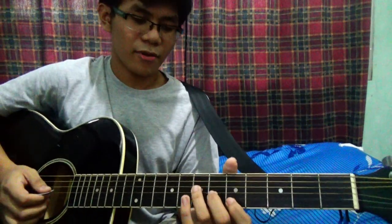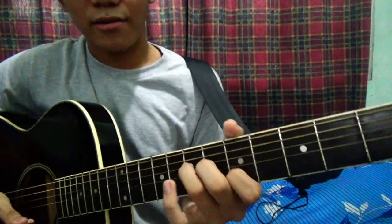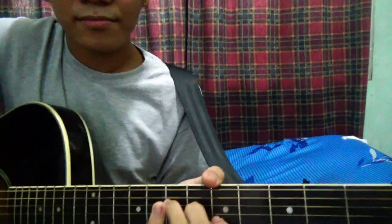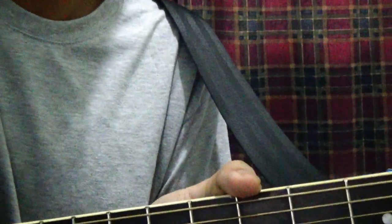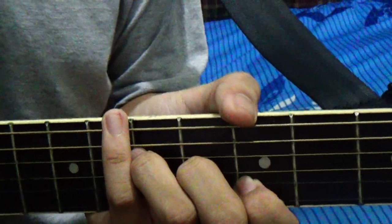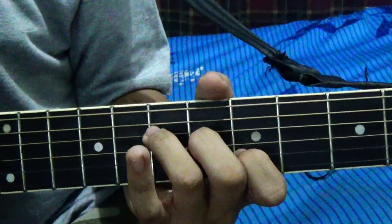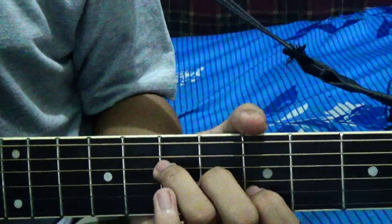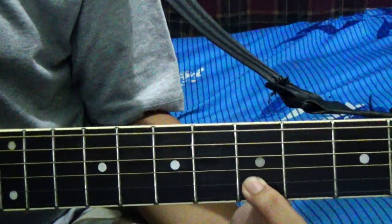So why don't I teach you the A first? Your A chord starts at B. This shape is what Israel uses mostly in this song. It starts with your first finger, your index finger, on the 2nd fret, 2nd string.